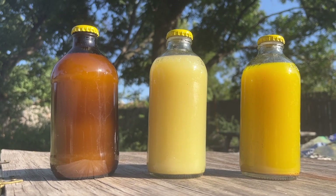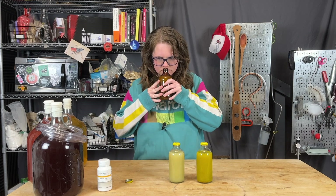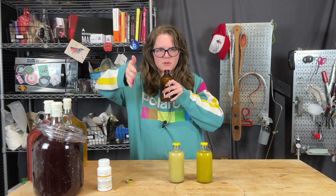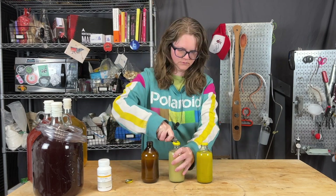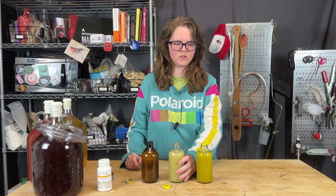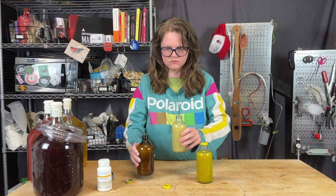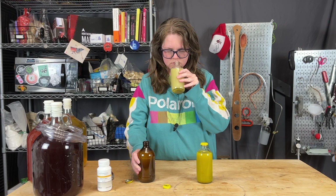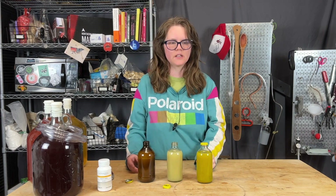Then I invited Anna to give them each the sniff test and see if she could find the skunky hop water. She smelled the first bottle and said it just smelled hoppy. The second bottle — the clear glass variable — smelled exactly the same to her. Both smelled identical.